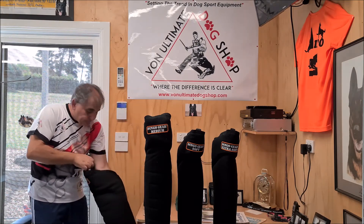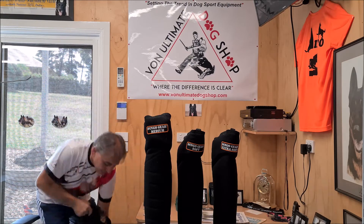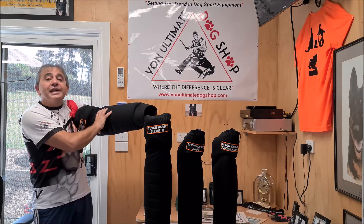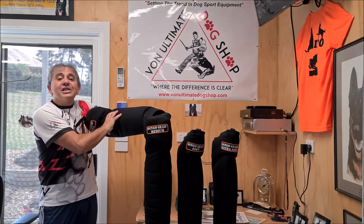I'll show you. It's got a strap up the top here. You turn it around, pull the strap, and create a pocket to teach inner bicep bites.